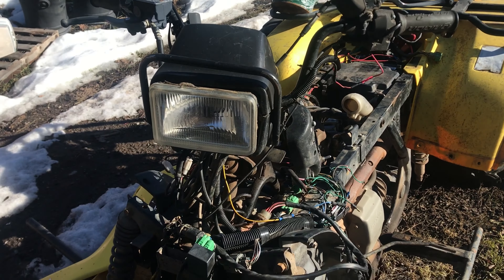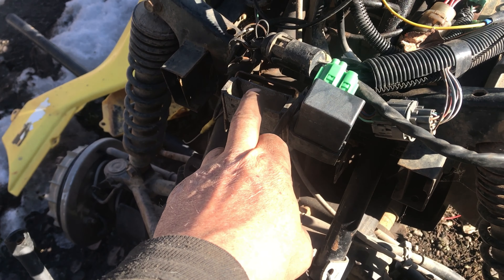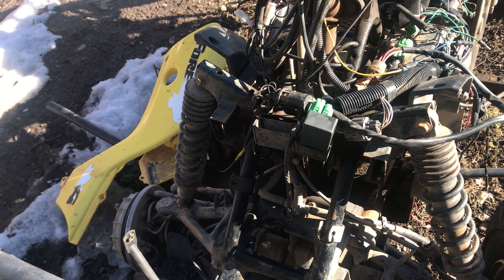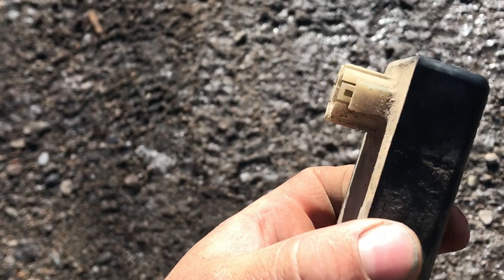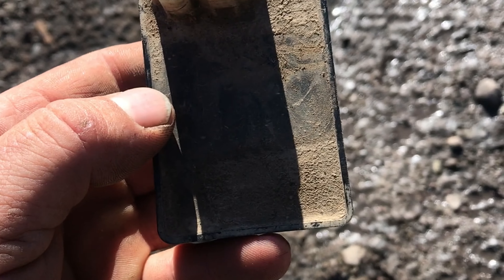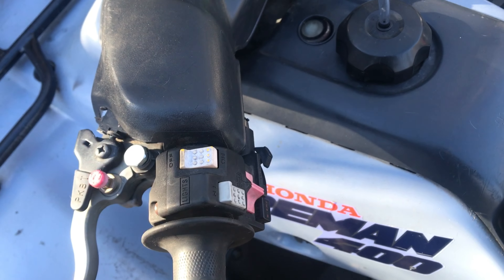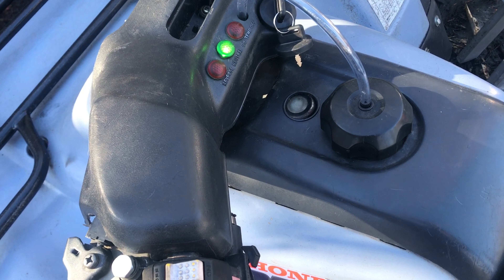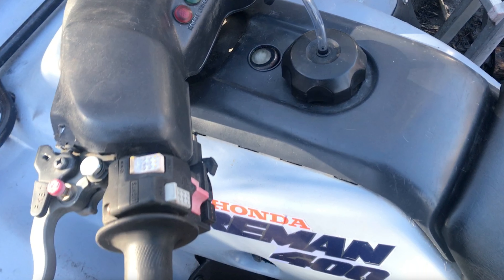I stole the CDI out of this machine — if you're wondering where it is, it's underneath the plastics on the right-hand side as you're sitting on it. This is what the CDI looks like. Big difference from before: crank but no spark. Stole that CDI and put it in the other one.